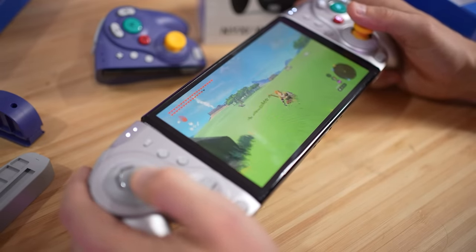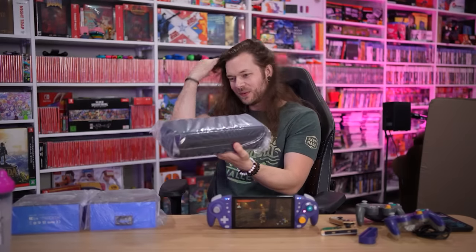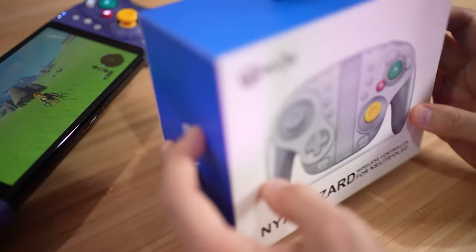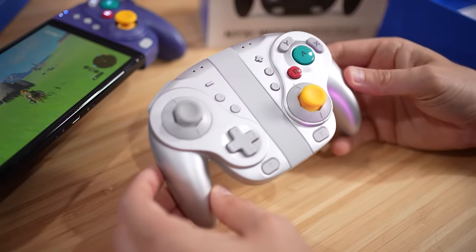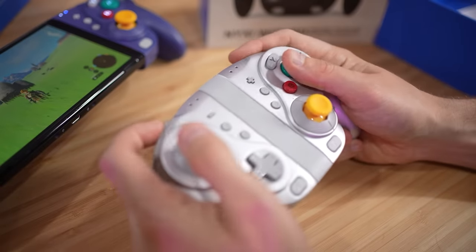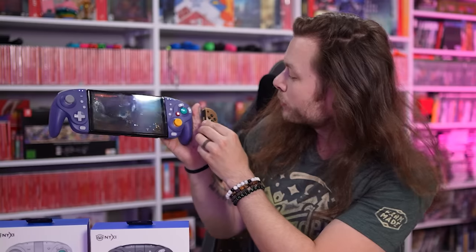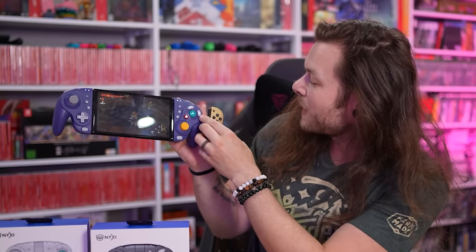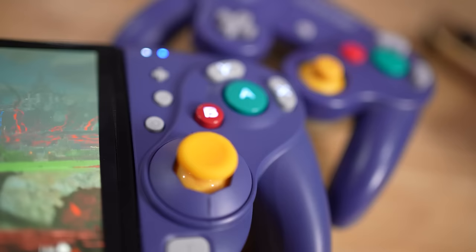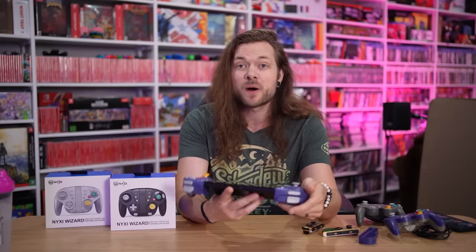It adds these really nice big handles onto the back, and you even have a couple extra buttons back here. They're sponsoring the video - two new colors, silver and black, well platinum and jet black. So other than how nice they feel and how they are so reminiscent of GameCube - you even have the same button layout - I was playing Zelda last night and I did actually have to kind of remap my brain because X is now on the right and Y is in the GameCube format. It is a GameCube controller. It feels like a GameCube controller.